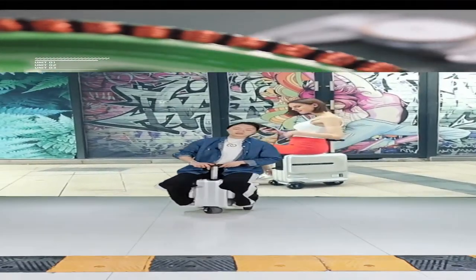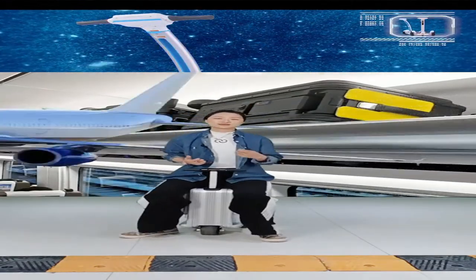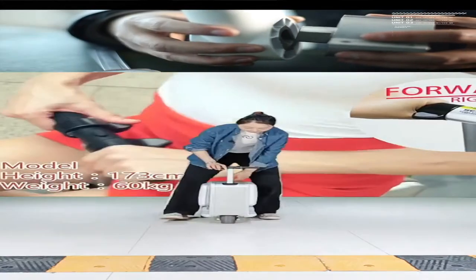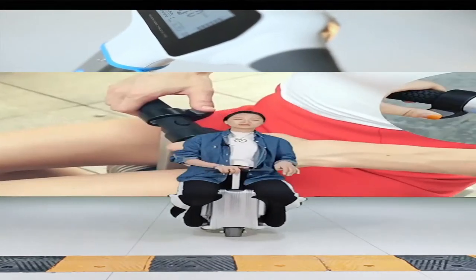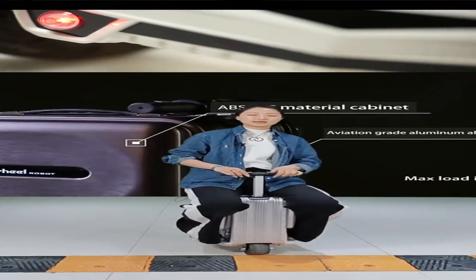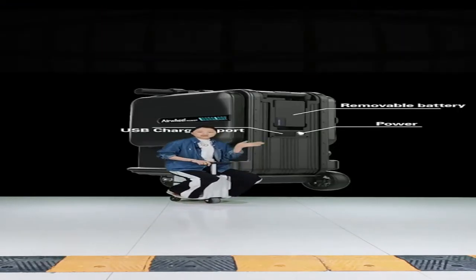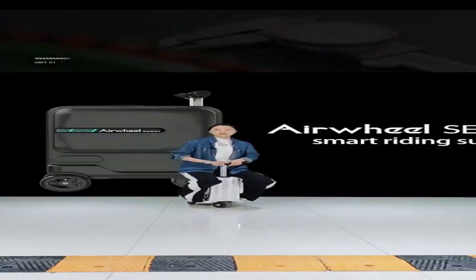When you use it as a luggage, it's quite convenient to control. The SE3 Mini T uses the same control buttons as the SE3S: right hand = go ahead, left hand = brake, press both together = reverse. It is quite easy to control this smart riding luggage.